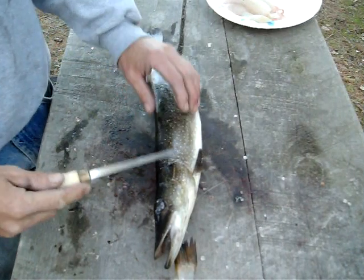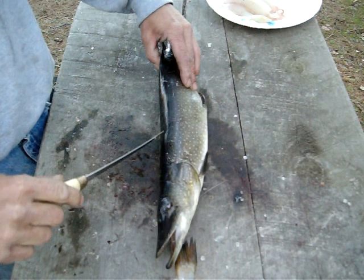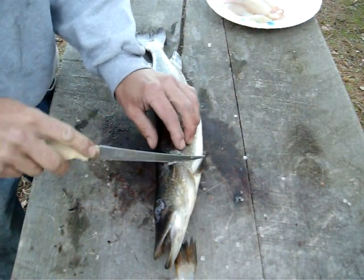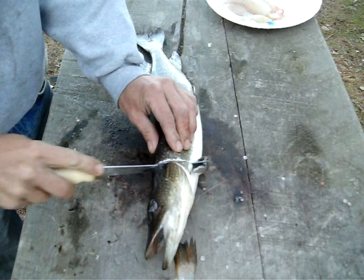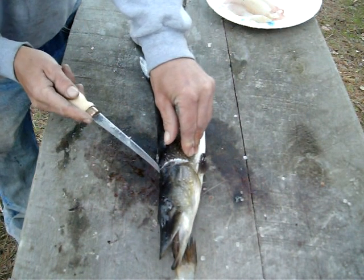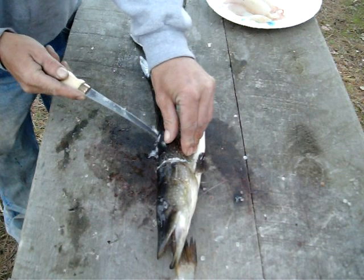Now for Mr. Northern — Northerns are a little bit different. They don't really have a distinct backbone; they've got those Y-bones in there instead. You can watch a lot of videos on this — a lot of people do it a lot of different ways. I do it basically the same exact way: I fillet it out the same way.